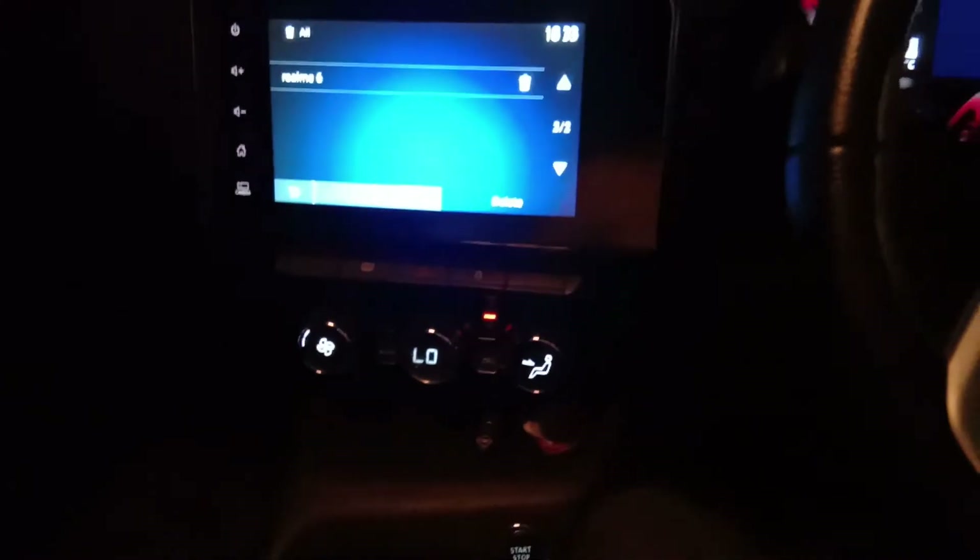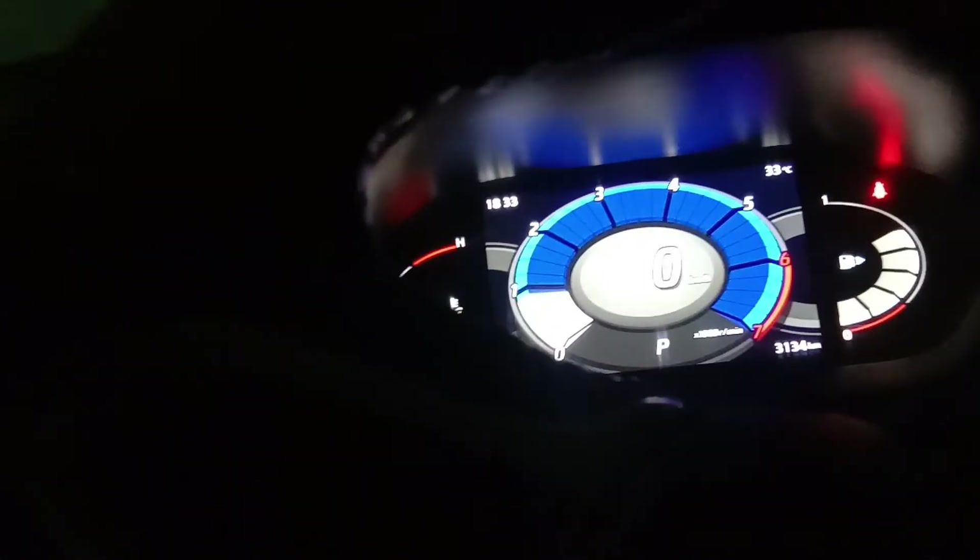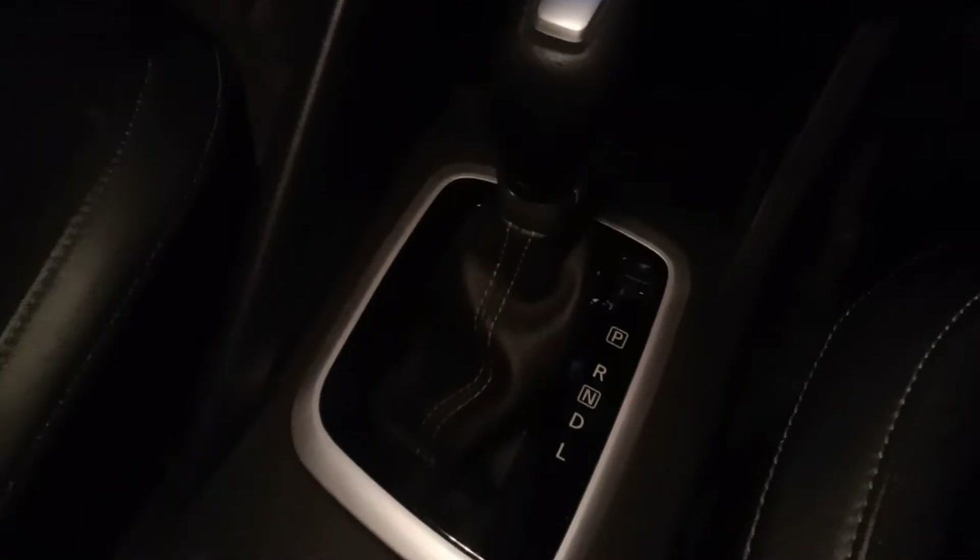First of all, we will start the car. We have started the car in parking mode, and this is a CVT variant.